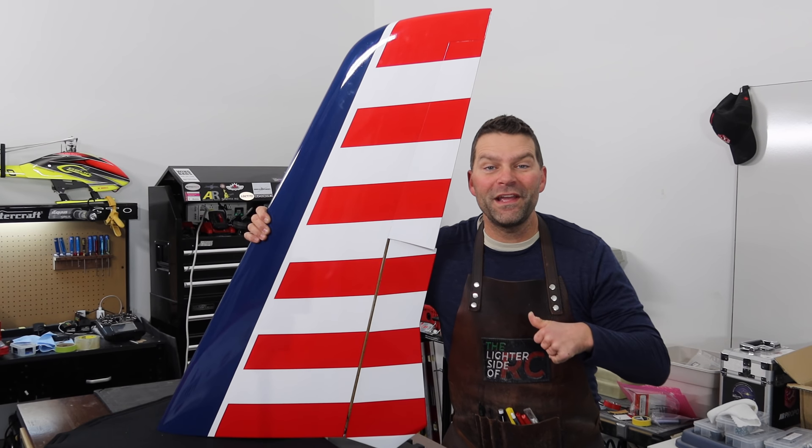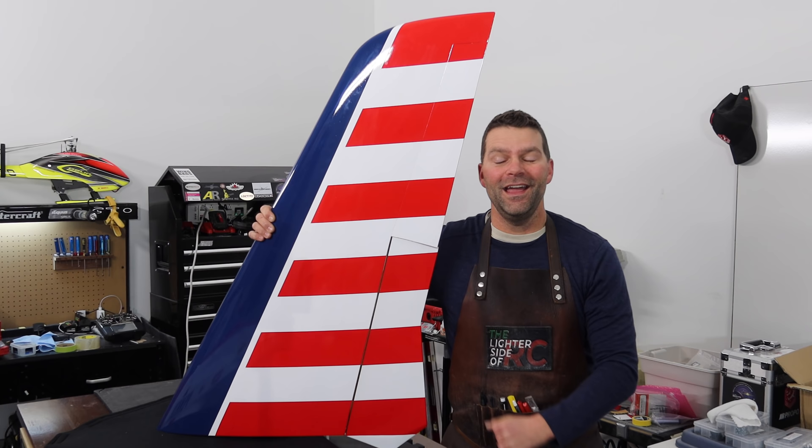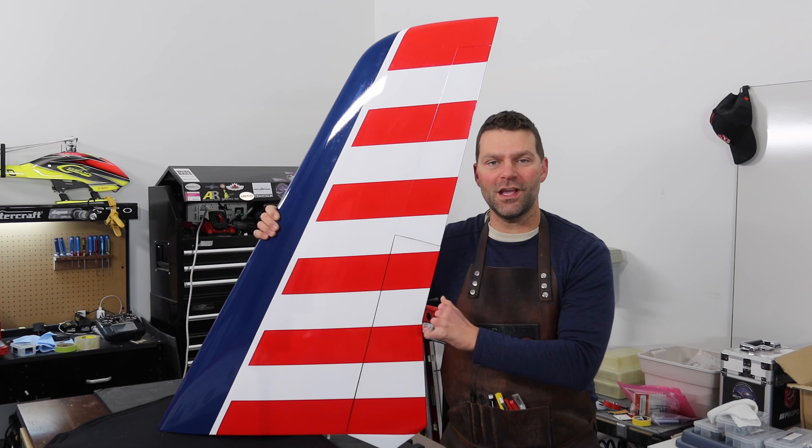Good morning guys, welcome back to the build of the Huracan aircraft from Aerocar Control. Welcome to the wing episode — we've got lots of cool things happening, all focused on the wings. We've set the fuselage aside and pulled out these massive wings, so hang tight and we will get going.